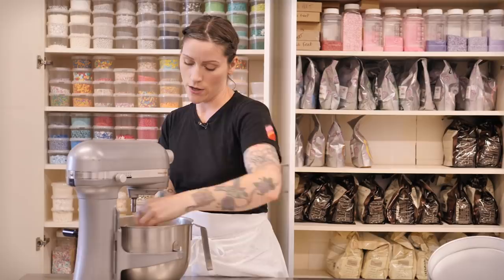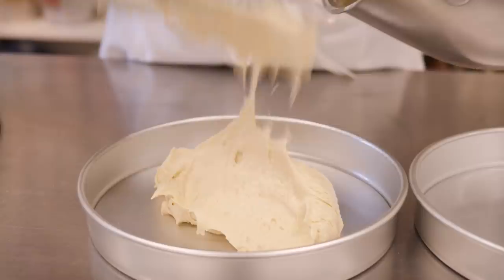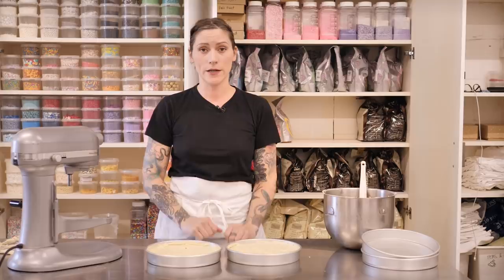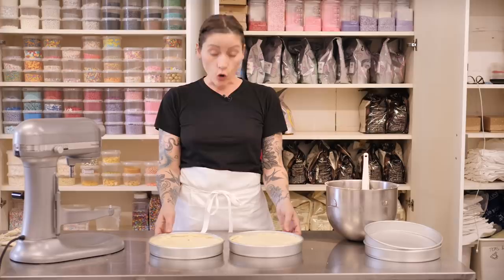Give your bowl a really good scrape to make sure everything at the bottom is mixed in. Divide the batter evenly between two greased nine inch tins — you can line the bottoms too — and level off with a palette knife. If you can't fit all four tins in your oven at once, bake the peanut sponges now at 170°C for 20 to 25 minutes. Otherwise, set these aside and move on to the chocolate sponge.